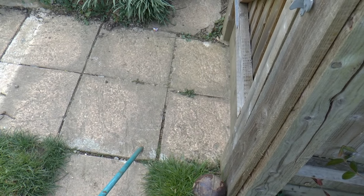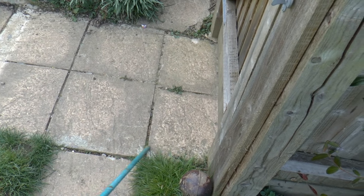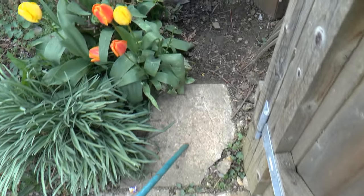What I'm going to do is get an angle grinder and cut a section out of this paving stone so I can lay the track and then concrete over it, so you'll be able to walk over it without risk of tripping over.